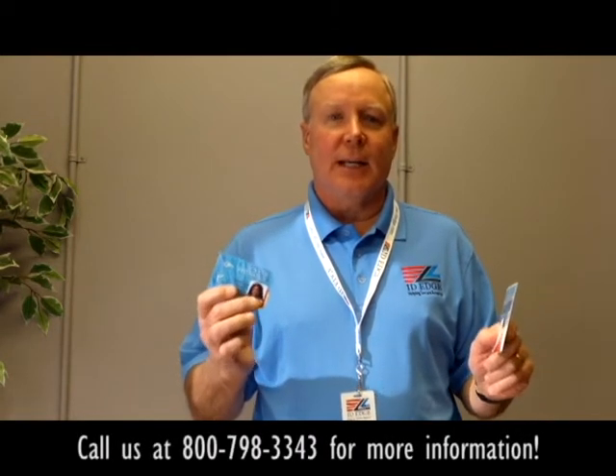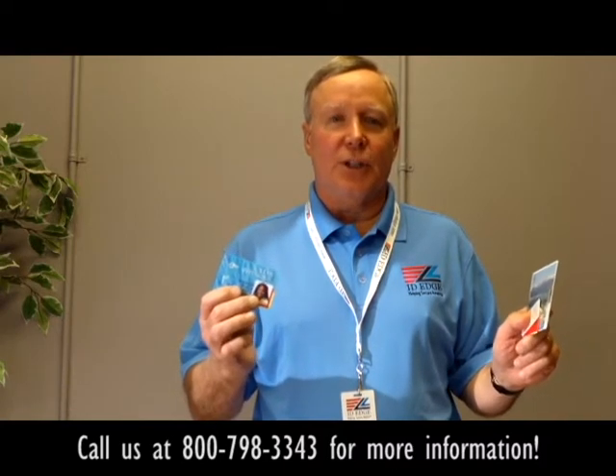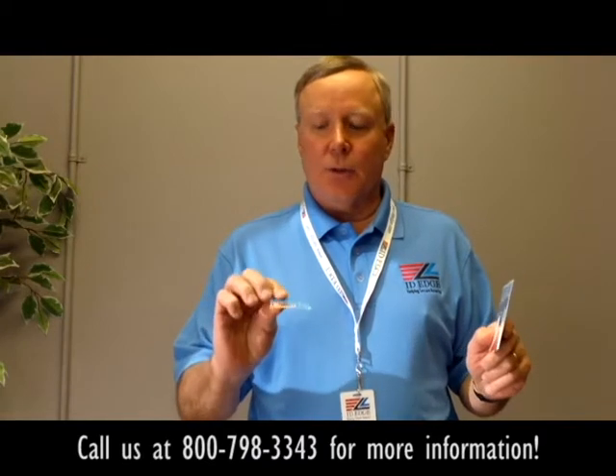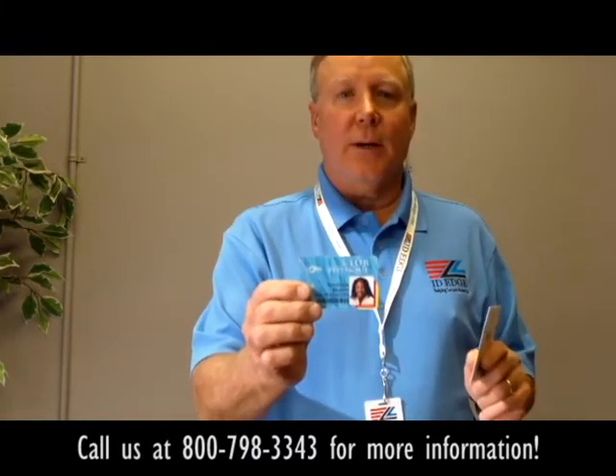This is Steve, and today we're going to talk about photo cards and membership cards versus a key fob — which one should you use if you're a health club or a parks and rec center, somewhere where someone comes to a central desk and you have to make sure they're a legitimate member of your club or organization. Traditionally, people have used photo ID cards so you know this is the person whose card it belongs to.